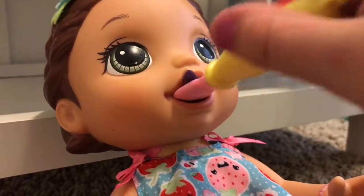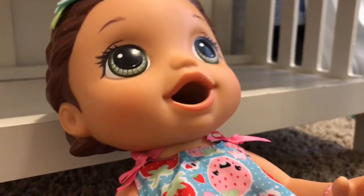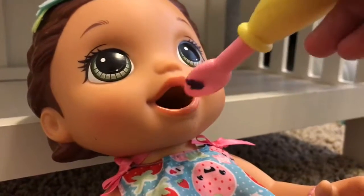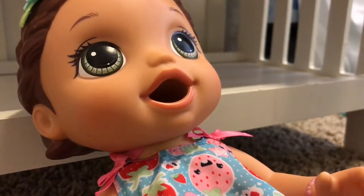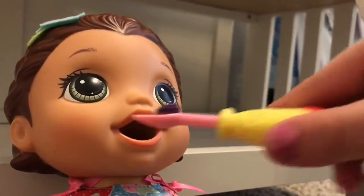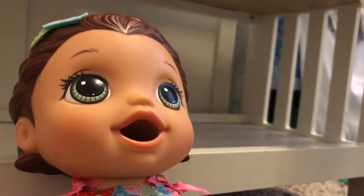She is so fun to feed, oh my goodness — she's like the funnest to feed! I've seen people on YouTube have this doll and sometimes she gets clogged with food, but if she does, I know how to get it out. Whoa, she just fell over! Little miss Aria just fell over. Oh, nothing got stuck in her mouth.